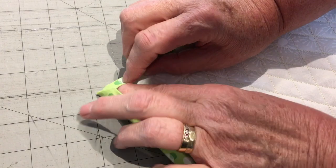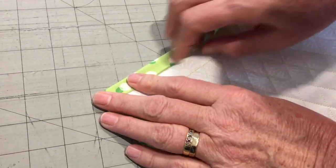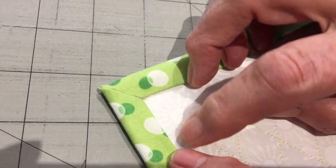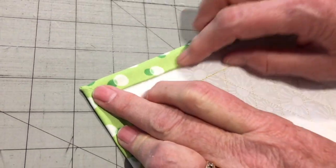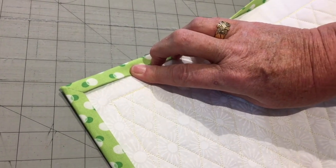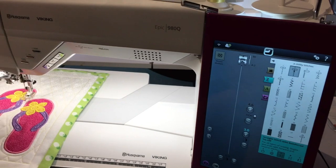I'm going to take a minute to do the other three corners and then come back to show you how we top stitch this down.